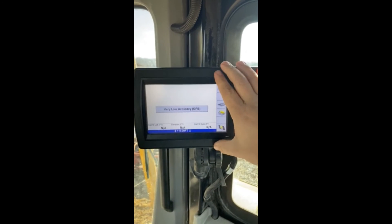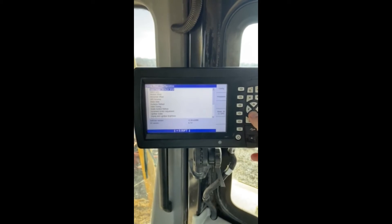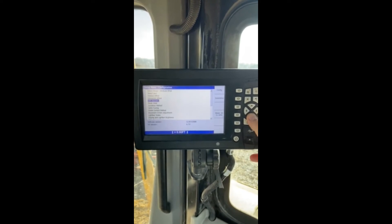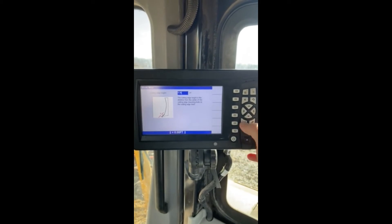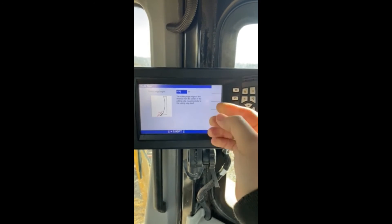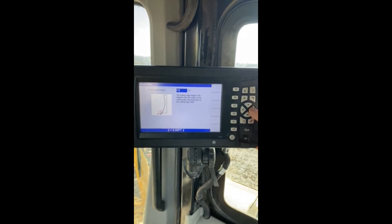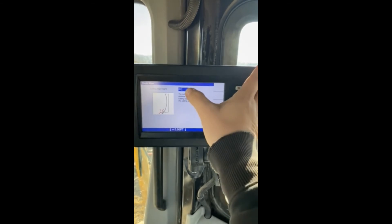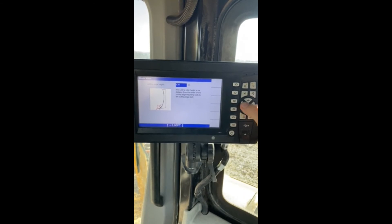To change that inside the system so you can make those adjustments, you're going to hit your menu button. Pretty simple — hit your down key to blade wear and hit okay. From here you can change that height. To move back to delete, you're going to hit your left key, and then your right key will give you that space, and then up and down will be able to change the numbers.